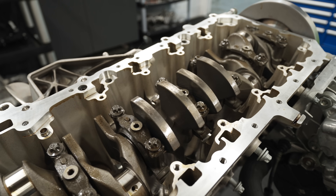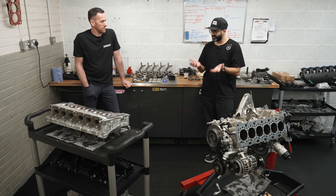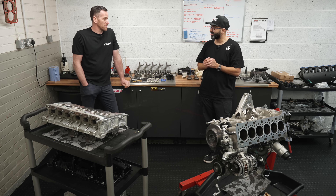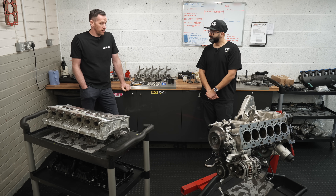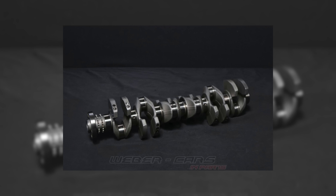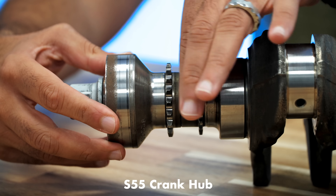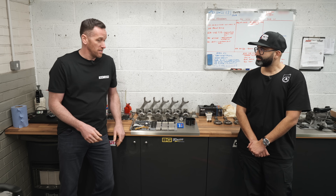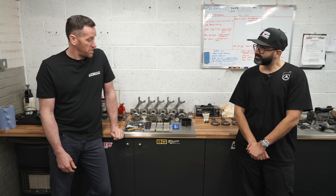Is there anything you've noticed different about this engine compared to the S55? The S55 had the problem with the crank hub, and also rod bearings, which has been the Achilles heel of BMW engines for a long time. On the S58, the crank hub fix is now completely solved — they've molded the chain wheel as part of the crankshaft itself, so the teeth are on the end of the crank. It no longer has a separate part.